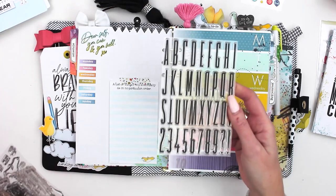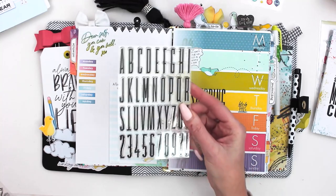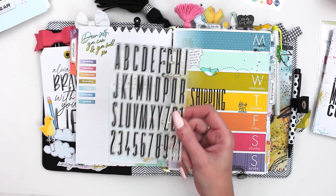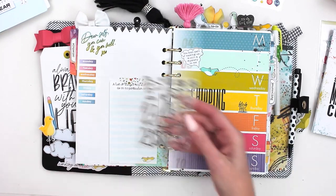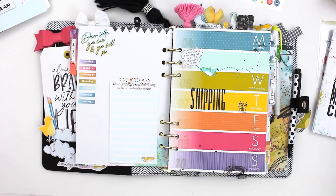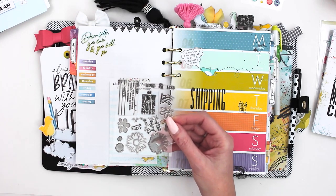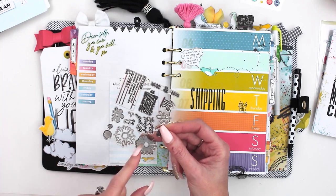This is a beautiful thin alphabet stamp set — I'm going to use these all the time. I ordered a bunch to always have them in stock in the store. These did not come in any kit; they were a separate purchase — a 4x6 alpha set. Then there's the little bird stamp set, which I also used quite a bit, and that was also a separate purchase. We do have some of these left.